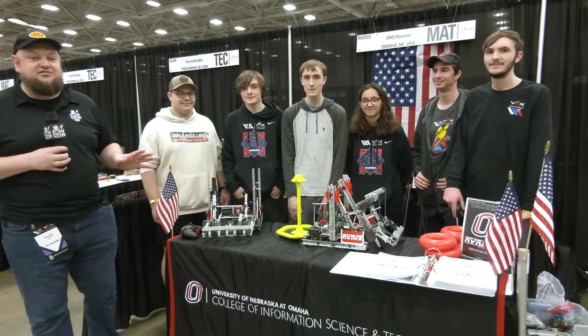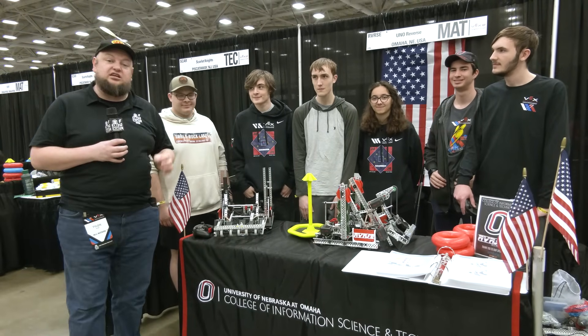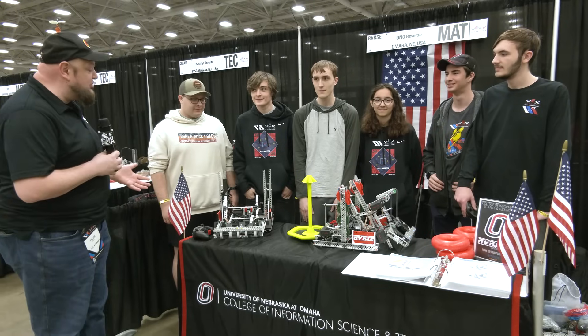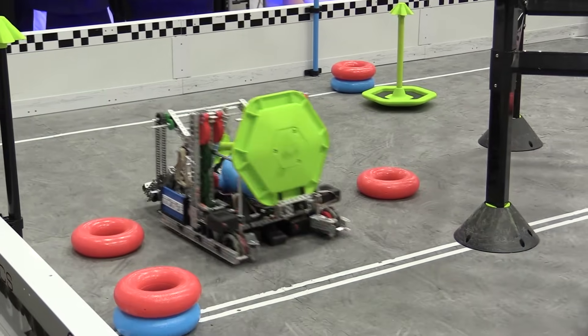Hi everybody, it's Tyler here at VEX Roles, checking in with VEX U Team Uno Reverse, coming in from the University of Nebraska Omaha. We got robots Uno and DOS here — talk more about this incredible set of robots and this phenomenal team.